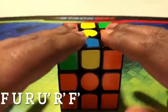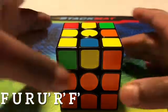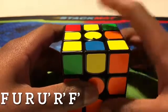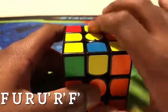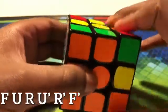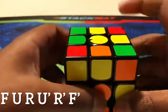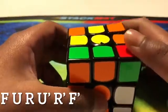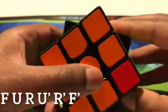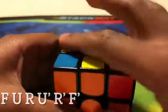This is part four of my 3x3 tutorial video. First, we're going to be solving the yellow cross. If we have a backwards tiny L, we do this algorithm: turn the front face down, turn the upper face, bring up the right face, push back the upper face, bring down the right face, and push back the upper face — and we would get a cross.